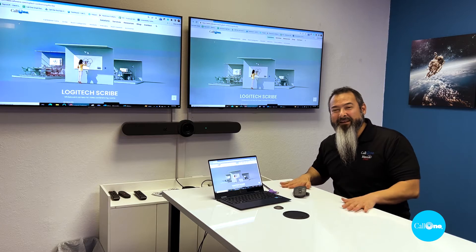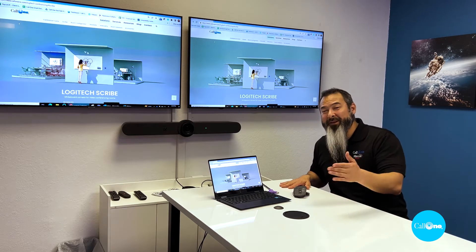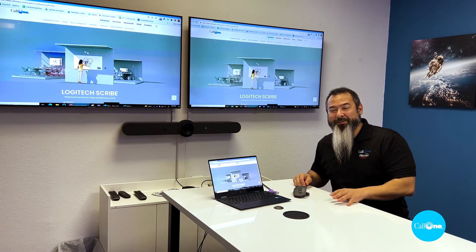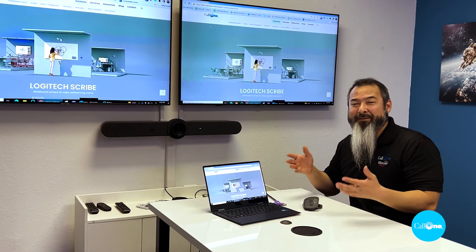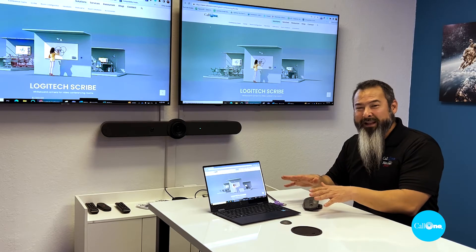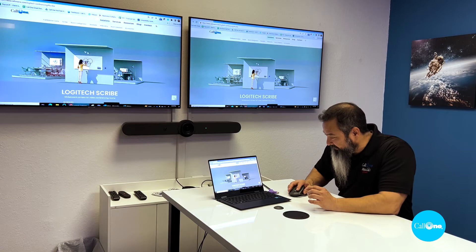Zoom Rooms does allow you to join Teams meetings via direct guest join, and there's a video on that — we'll include that in the description box below so that you can see how that works. But it's really simple. In this particular demonstration, I'm going to show you that I'm going to join a Cisco WebEx meeting with my laptop, and then I'm going to take over the Rally Bar, and it's really simple.